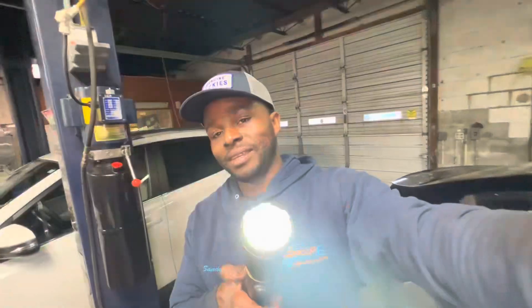Ladies and gentlemen, that concludes another episode of Encore Automotive Diagnostics and Repair. Like, share, and subscribe — and once we get to a thousand subscribers, we're going to give away a car. Matthew here, y'all have a good one.